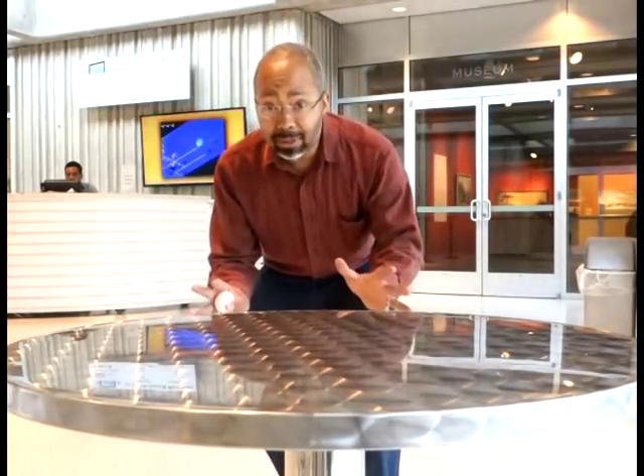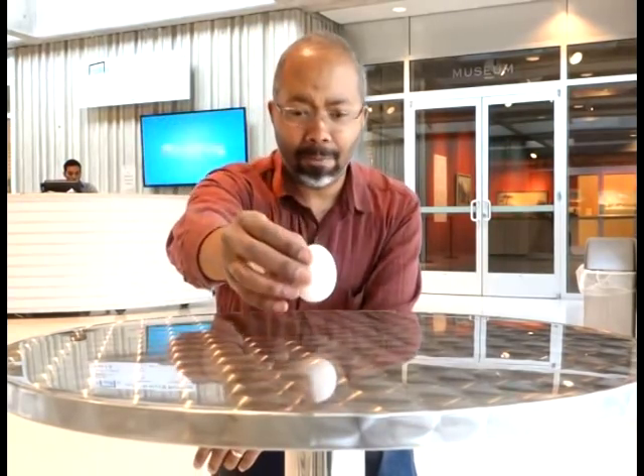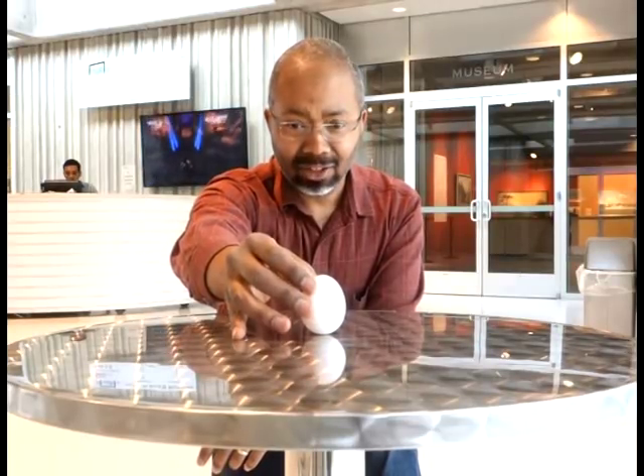Okay everybody, this is the big moment — the spring equinox, 12:57 Eastern Daylight Time, or 16 hours Universal Time. That means we should be able to balance an egg on its edge on the equinox. We have a very smooth surface right here — we've even sanded and washed it to make sure we're not cheating. If the gravity balance is just right, we should be able to balance this egg. Ready? Here we go — it takes practice.